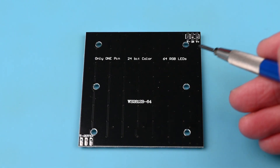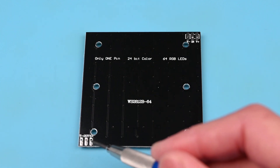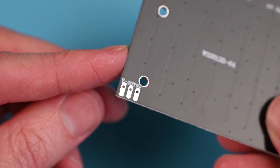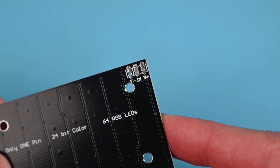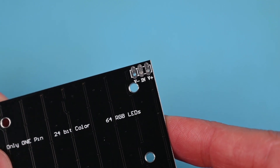Next we'll take a look at assembling the electronics. It is important to note the RGB module has two sets of terminals on the back — one is for output and the other one is for input. For this build we will only be using the input side. We will solder 3 wires to this and then to the Pro Micro as follows.